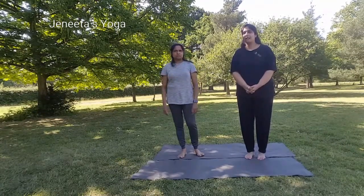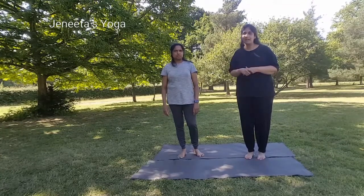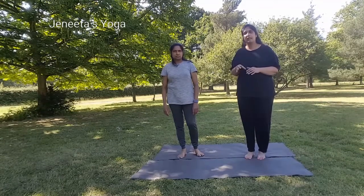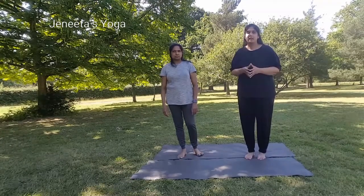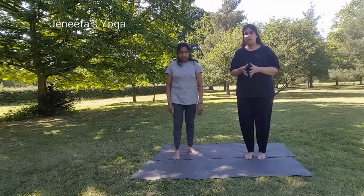I am going to talk to you about 4 weeks. You will practice this process. You will be able to reduce lower body weight.